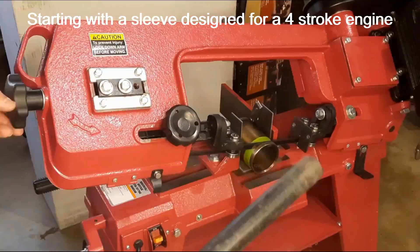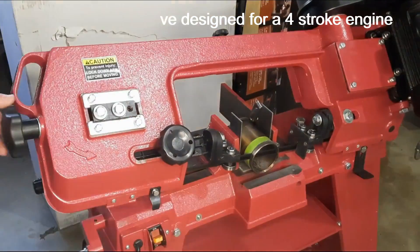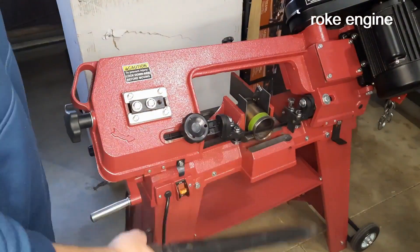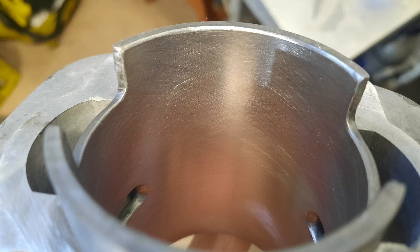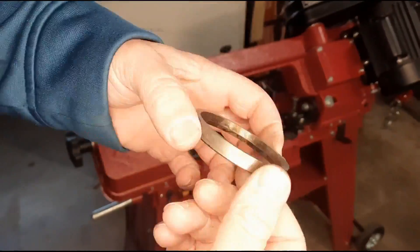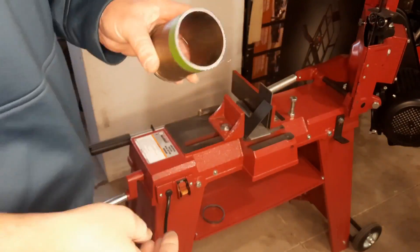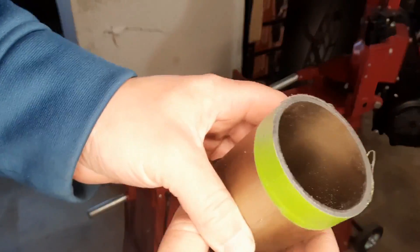Right here I am just cutting down the length of the custom sleeve I'm making, getting it ready to be mapped out so that I can do the porting. Here's the piece we were after.